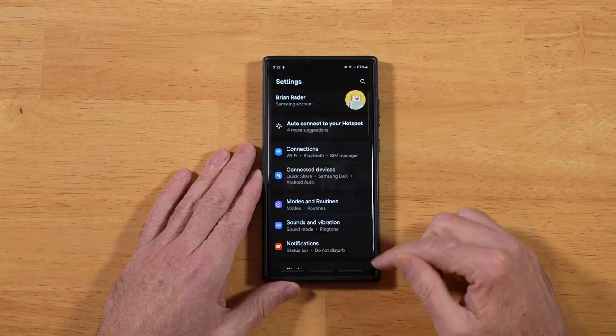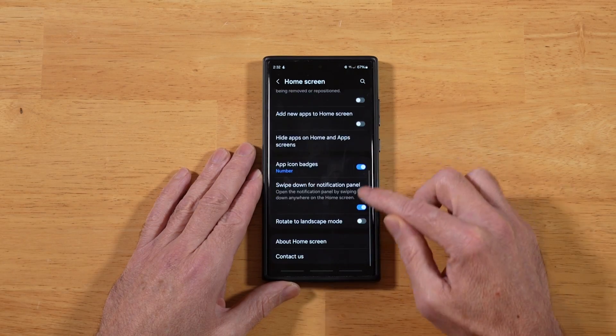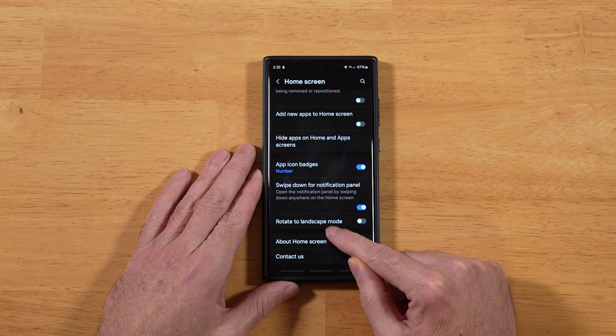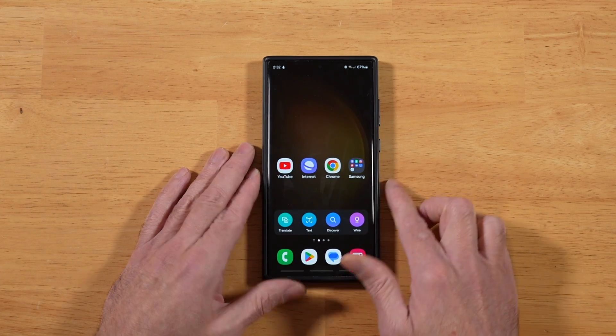Let's open up our settings and then scroll down until you get to Home Screen. Let's go ahead and enter there. And then you're going to want to scroll all the way down until you see Rotate to Landscape Mode. Let's go ahead and toggle that on, and we'll go ahead and minimize this here.